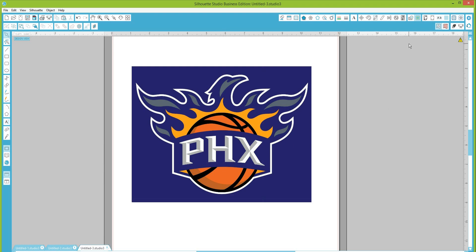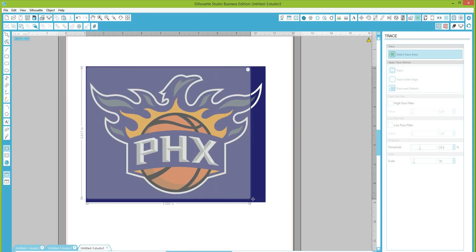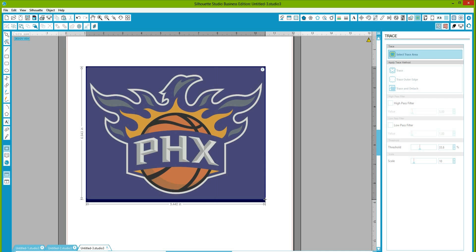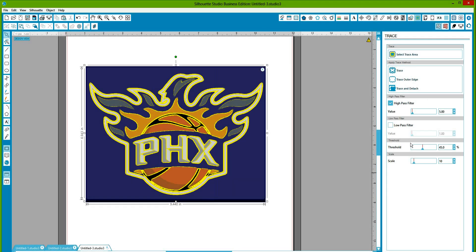The first thing you're going to do is come up here to the trace window icon and click on it. It will bring up the trace window. You're going to select 'Select Trace Area' and highlight the area you want to trace — I'm going just inside the frame border to highlight all that area. You'll get additional options: trace, trace outer edge, and trace and detach.